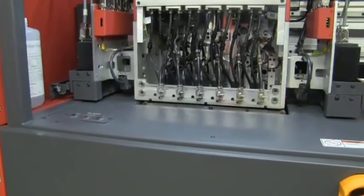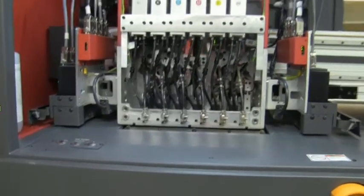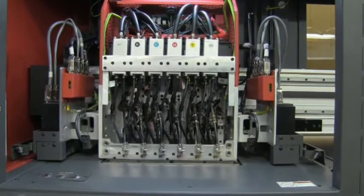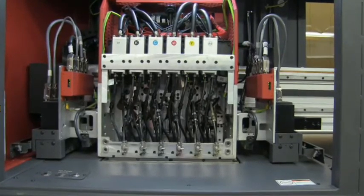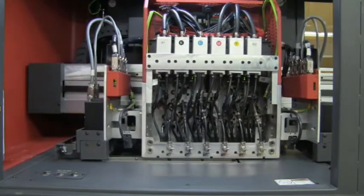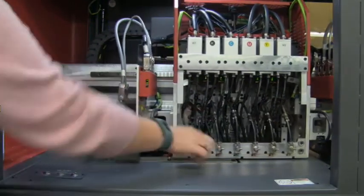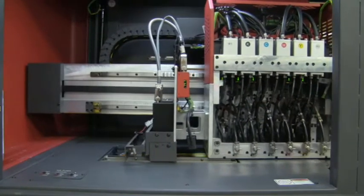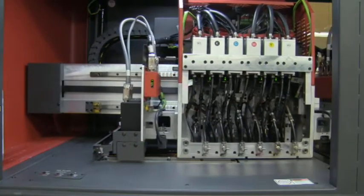I'll go ahead and show you what a purge looks like. You'll see that the trough rose up to the surface of the jets, with a very small amount of ink being purged out. You can hear the vacuum that kicked on. There's a small air knife that's suctioning off any excess ink that was purged, so you don't actually have to get your hands dirty to clean the jets.